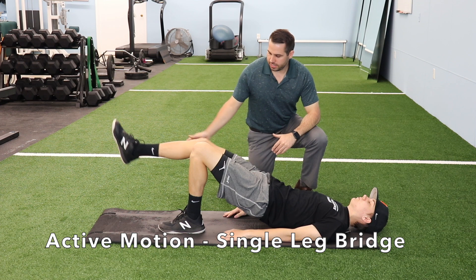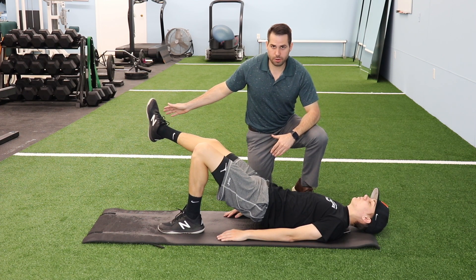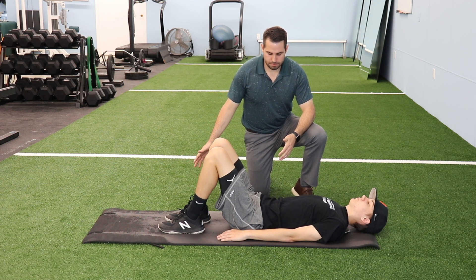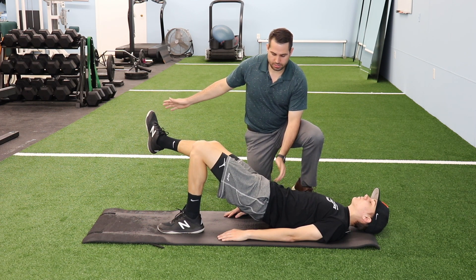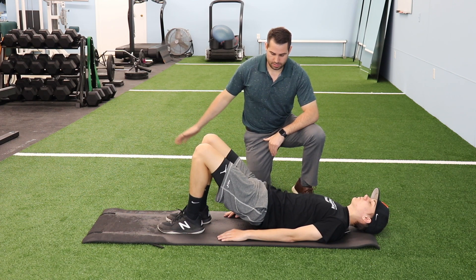He's going to extend one leg out and take that leg, moving it away from center, then point it back in, and lower down. Then bridge back up, stabilize the pelvis, extend the leg out, and bring his leg out to the side. You want to keep a nice flat, neutral pelvis throughout, then back down.